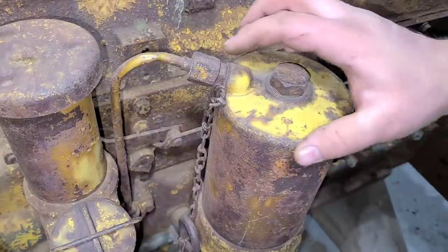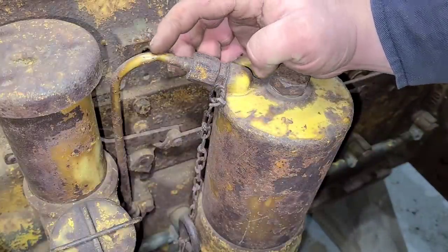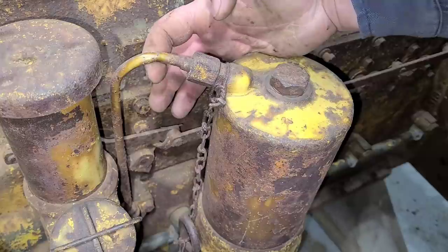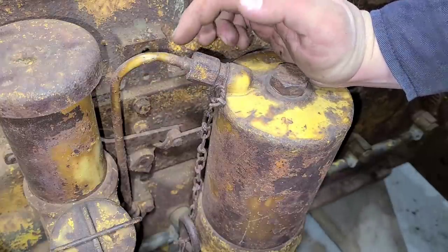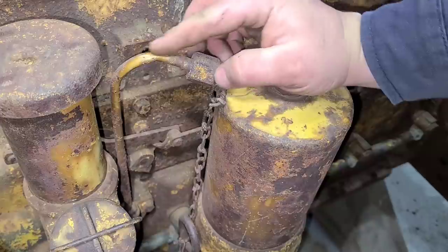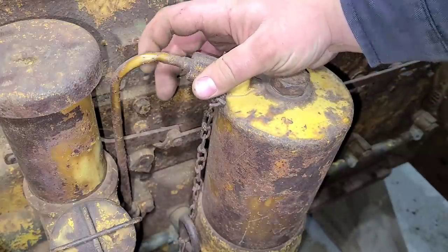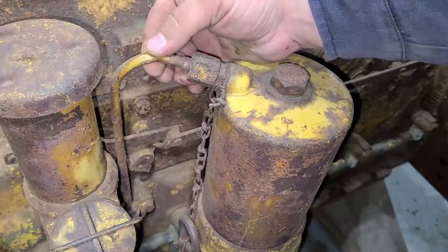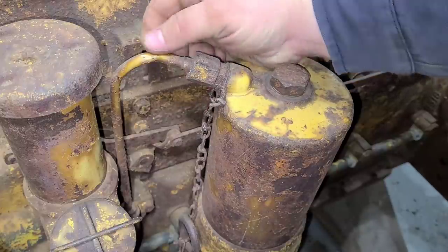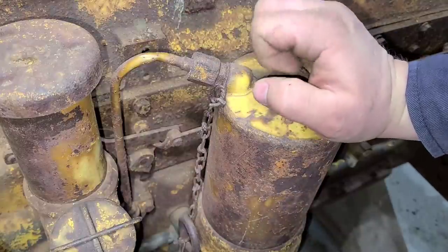Next up I want to pull the oil line off here. If you look here, this line has actually been twisted at one time, which is not the end of the world. It is just an oil feed line but it almost feels like it's collapsed. I don't really think there's much flow going on there anymore, but we will see what happens when we take this off.